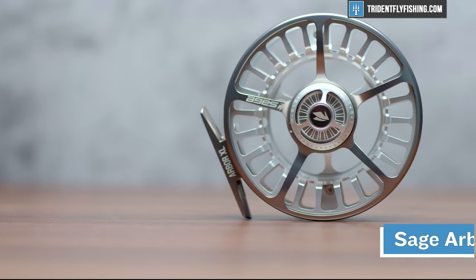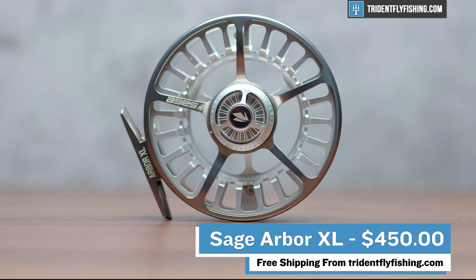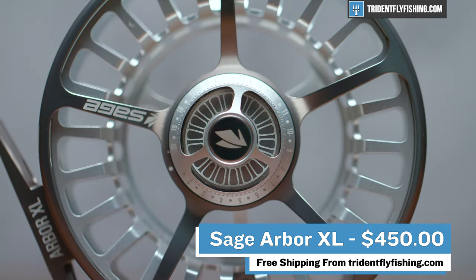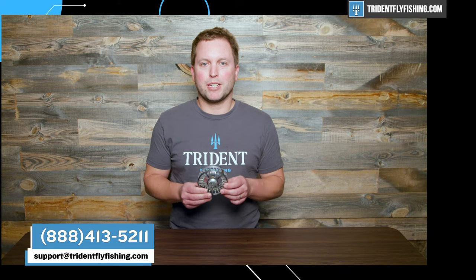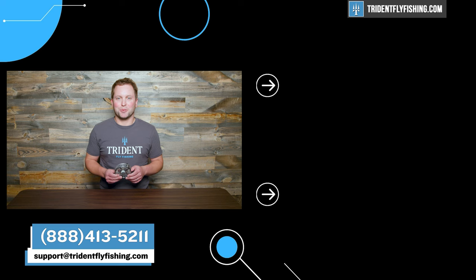Last but not least is the price, and this Arbor XL comes in at $450, which is again definitely on the high side for a trout reel. But if you're looking for max performance, this is it. Tell us what you think about this reel by leaving a comment in the box below. And of course, this reel ships for free from TridentFlyFishing.com. I'm Ben, thanks for watching. We'll see you next time.